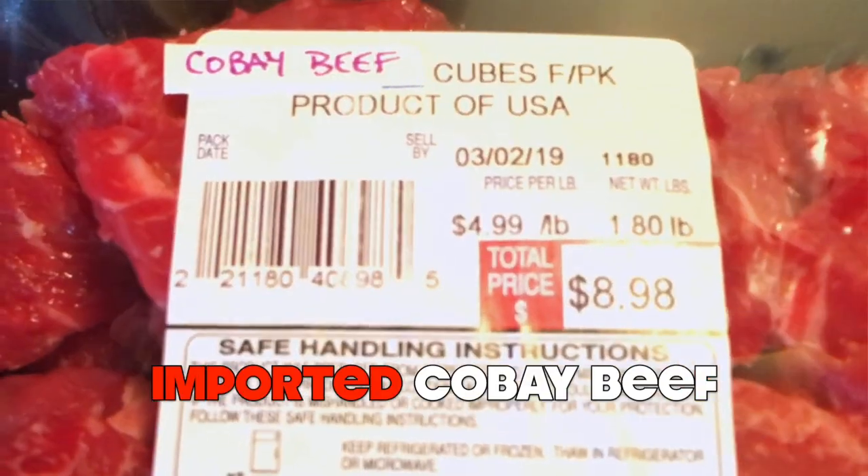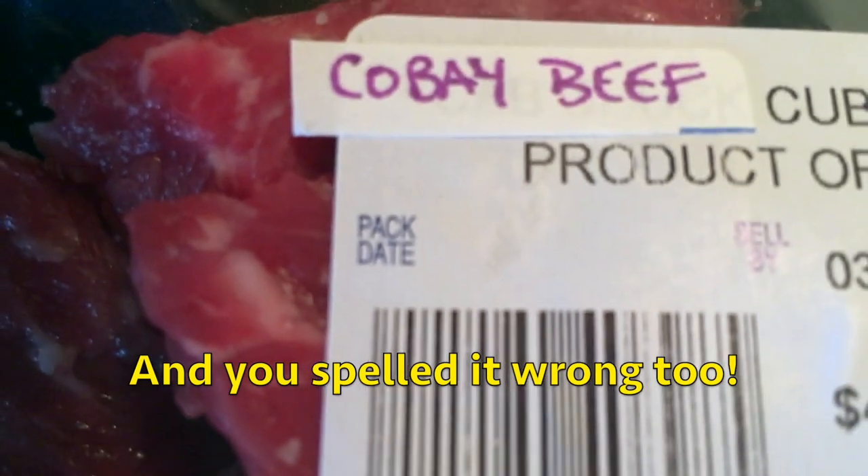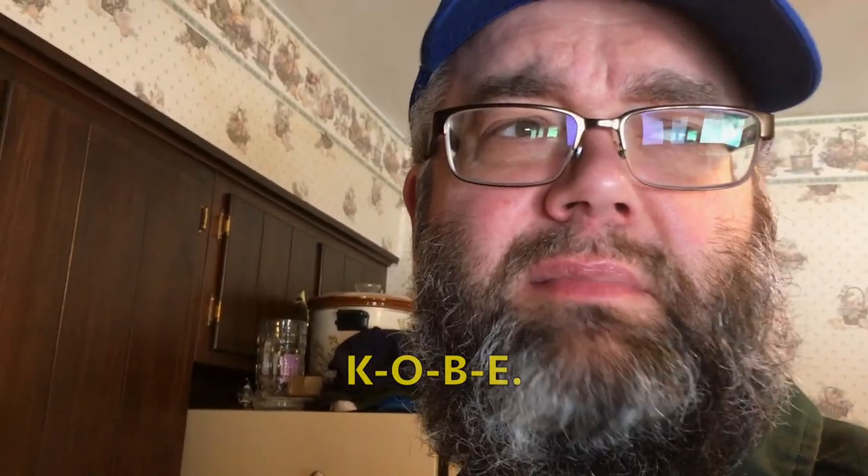As the Bachelor Chef, I spare no expense and purchase Kobe beef straight from Japan. You wrote that — and you spelled it wrong too. K-O-B-E. K-O-B — that's the basketball player.